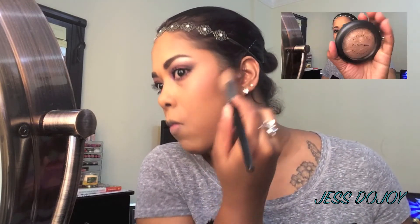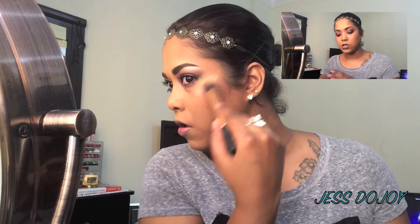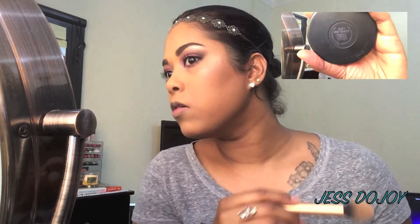Jumping into highlight, I'll be using Soft and Gentle by MAC, putting that on the higher points of the cheeks, the bridge of the nose, the cupid's bow, the chin, and the forehead. Then I'll take a clean powder brush and blend everything.